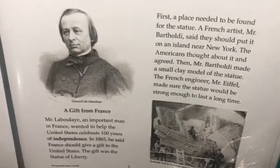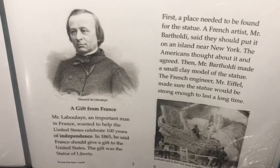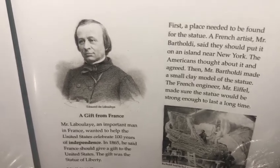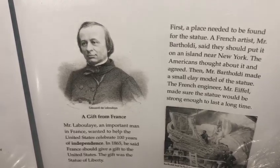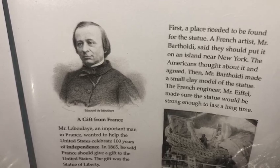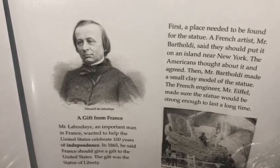A gift from France. Mr. Laboulaye, an important man in France, wanted to help the United States celebrate 100 years of independence. In 1865, he said a friend should give a gift to the United States. The gift was the Statue of Liberty.